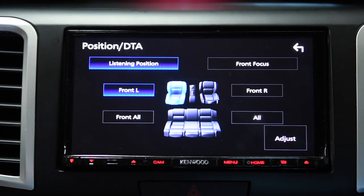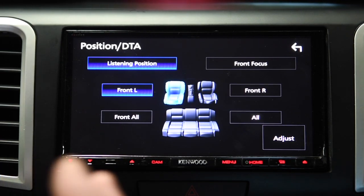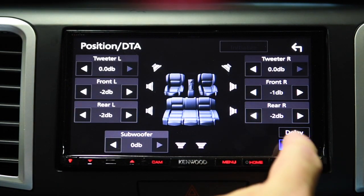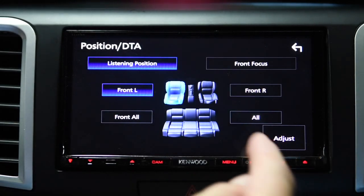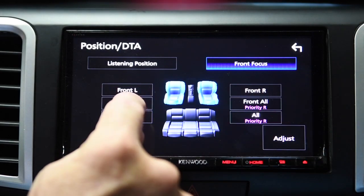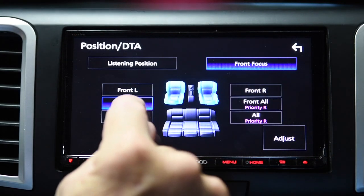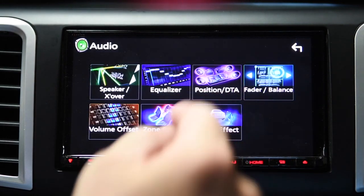Now we go into position and digital time alignment. I really like this — it does a nice job of customizing how the soundstage moves around the car and sets up for your listening position. I have it set up for front left right now. I can adjust the distance and the delay, and also adjust the level for any of these speakers. I can also choose where I want the priority and focus, and start fine-tuning the soundstage.